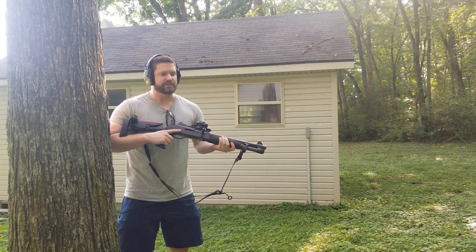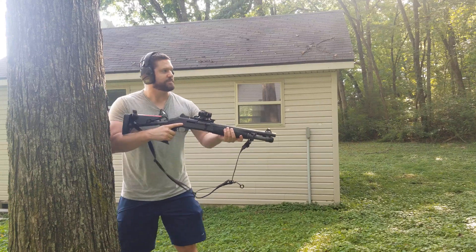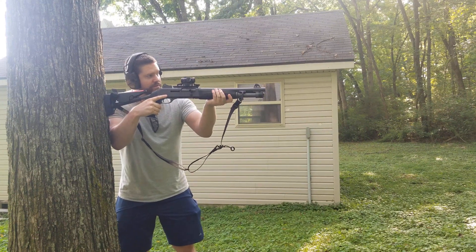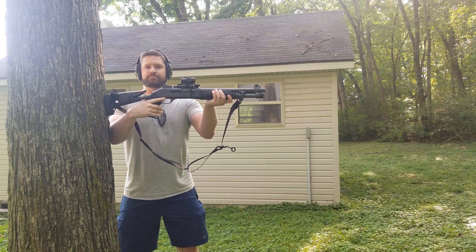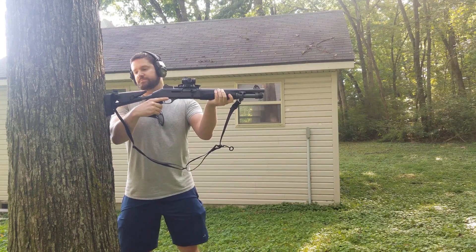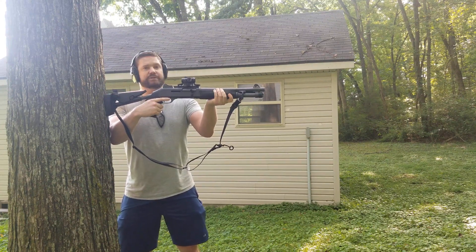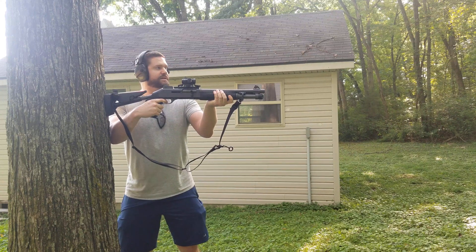We've got LE-133 in the mag tube and I'm going to prevent this weapon from moving whatsoever by bracing it against this tree. No movement rearward is possible at this juncture. We've got it pointed downrange in a safe direction. Here we go.